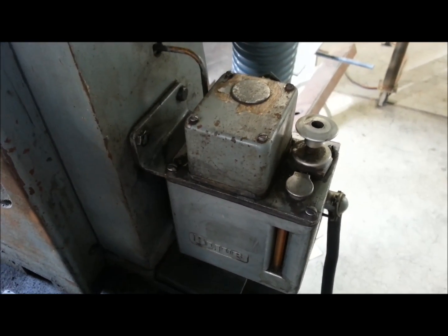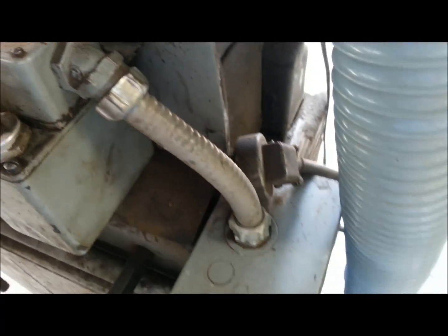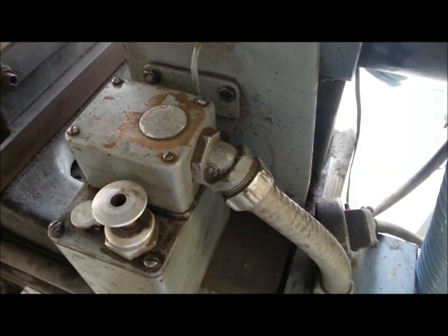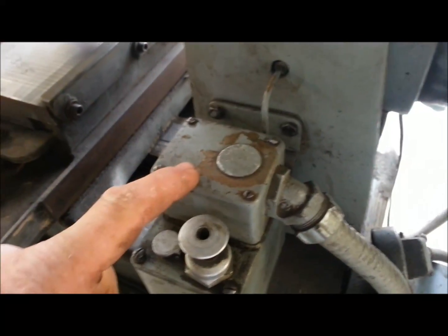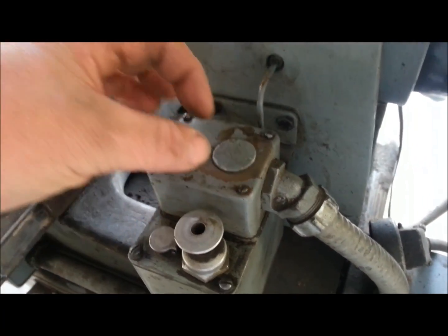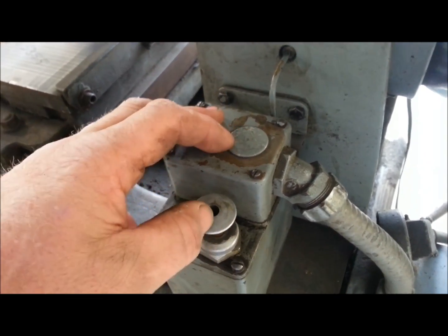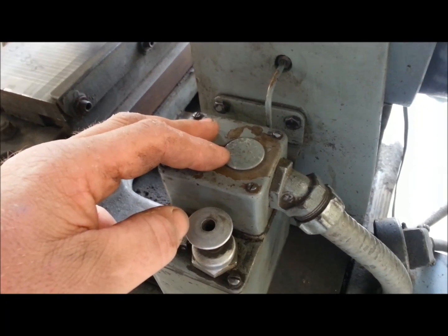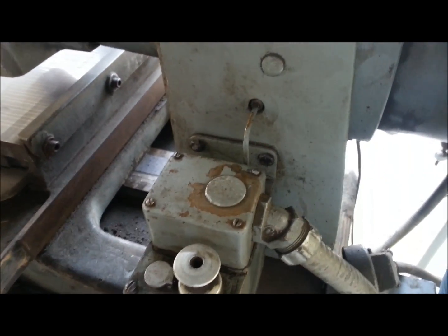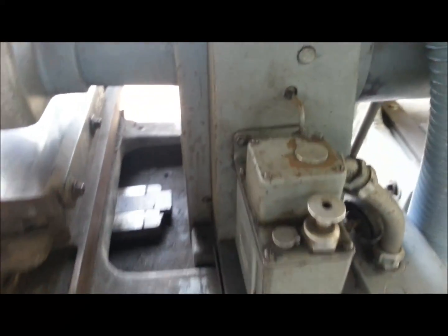I'd like to enable the automatic oiler if I can. If I need to run a separate 110-volt line up here I will — I'm going to have it up here for the work light anyway. I've taken this cover off and looked inside and there's a little gold round motor with two leads coming out of it, and nowhere on it is the voltage or amperage stamped. So it's a mystery — I've been manually oiling but I'd like to get the automatic oiler working.